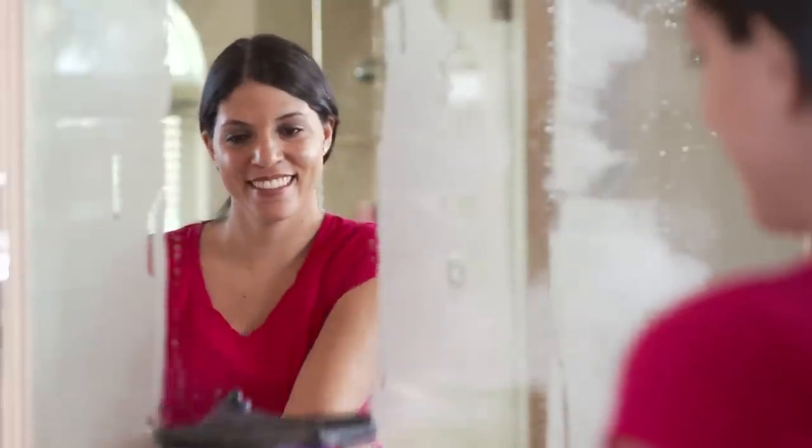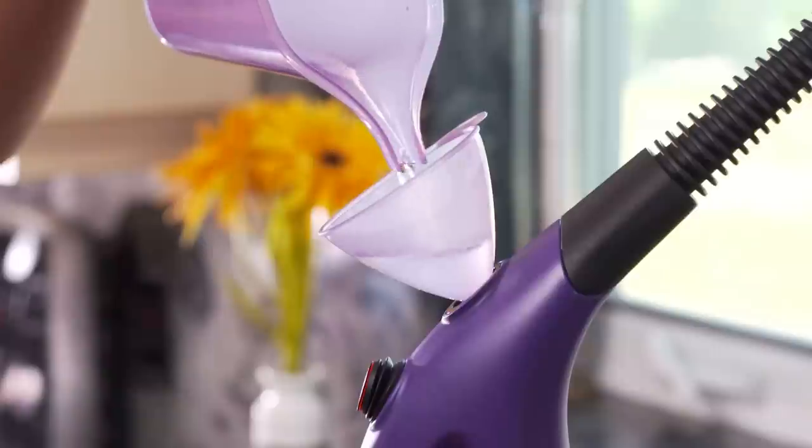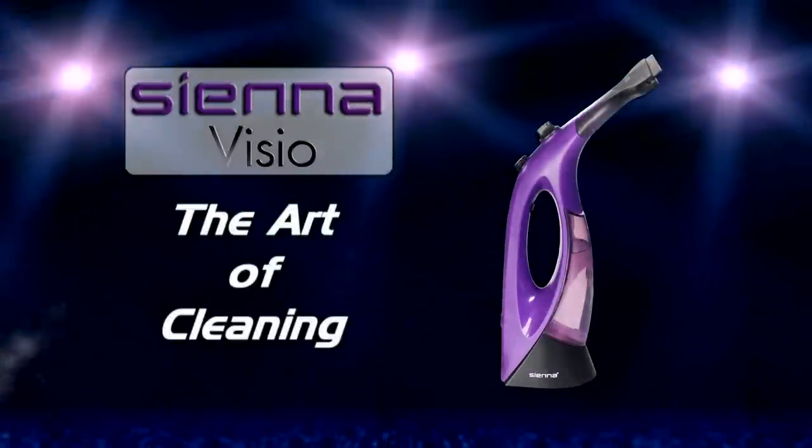Get crystal-clear results on windows and glass using just water with the Sienna Vizio. The Vizio — Sienna, the art of cleaning.